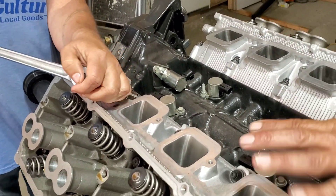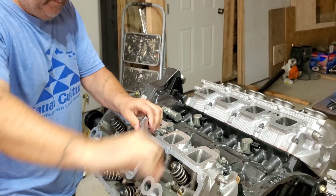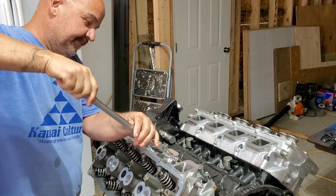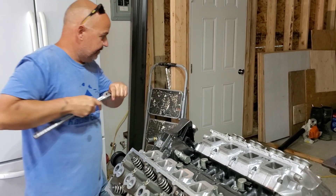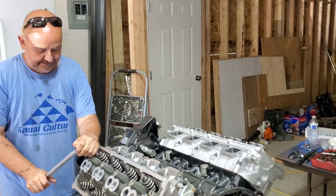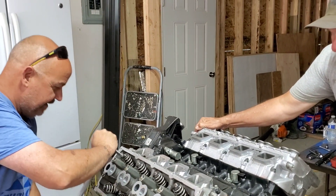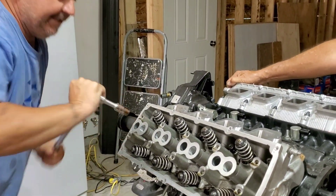Also on a note: my heads are ARP studded — these are not factory bolts, they're not stretch-to-yield bolts at all. The stretch-to-yield bolts are a one-time use, so if you buy the stretch-to-yield bolts, make sure you have your left and right head gaskets on because they are different. It will let you know immediately, and then you'll be buying bolts again. These ARP studs you can reuse over and over again. They're worth the extra money if you have it, in my opinion, just because you can take it apart and put it back together again without having to buy new bolts.